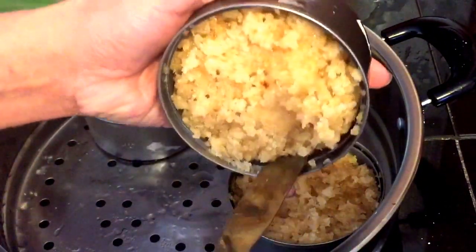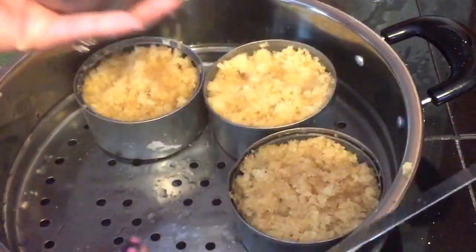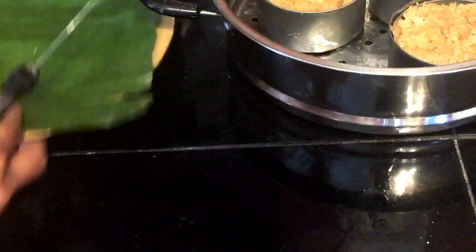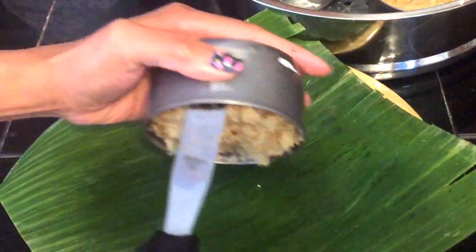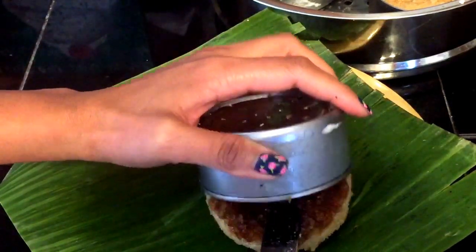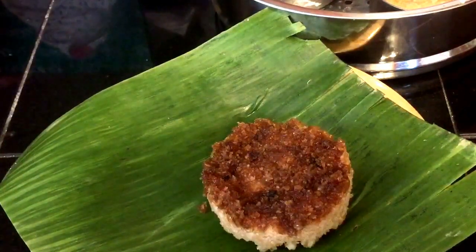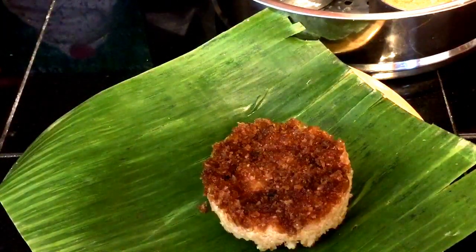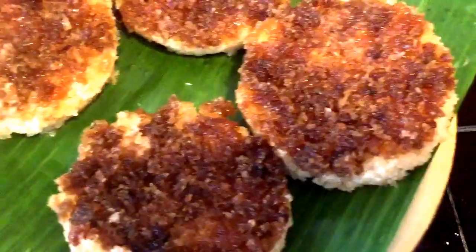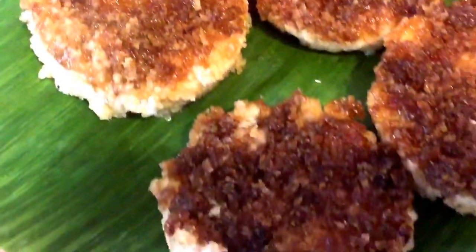Just like the first one, use a spatula to loosen the edges, and this is what it looks like. Thank you so much for watching and subscribing — we'll see you on my next video! Bye guys, take care!